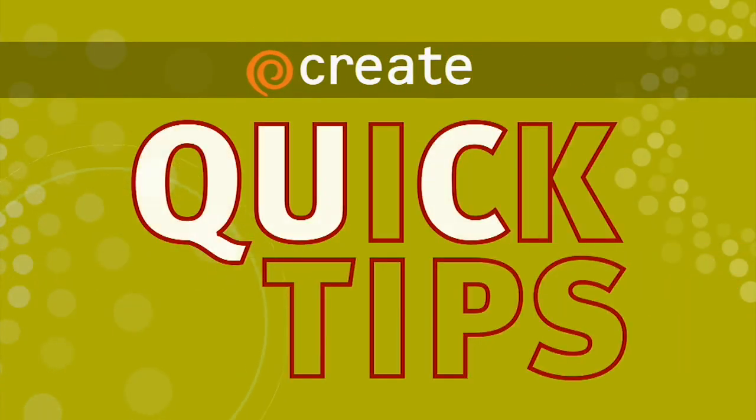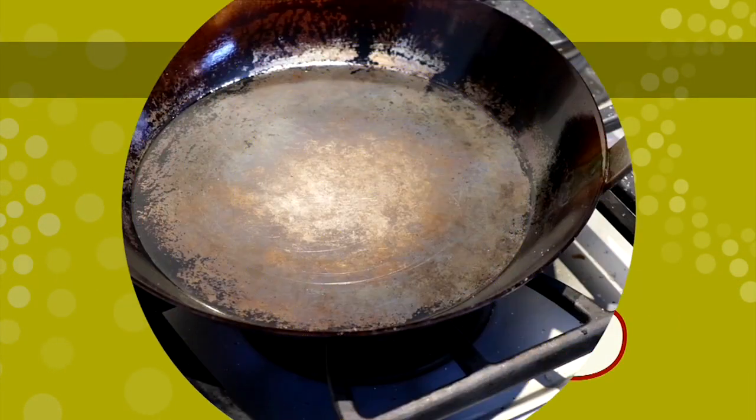Here's a quick tip from Christopher Kimball. If you need to restore your cast iron or carbon steel pan, here's how to do it in just a few minutes.